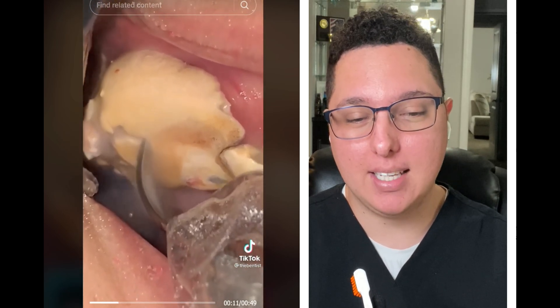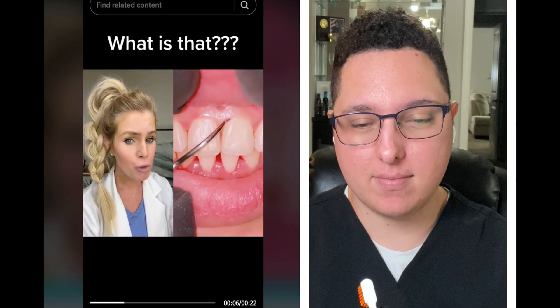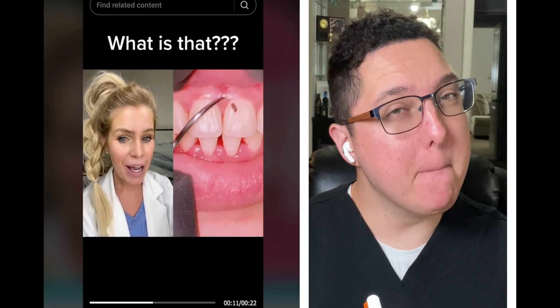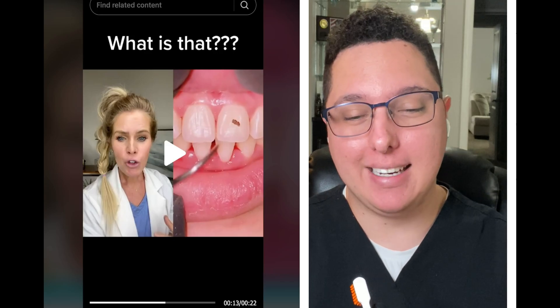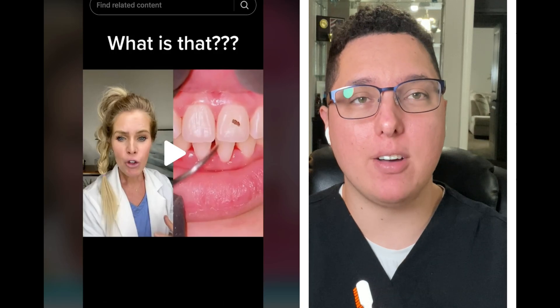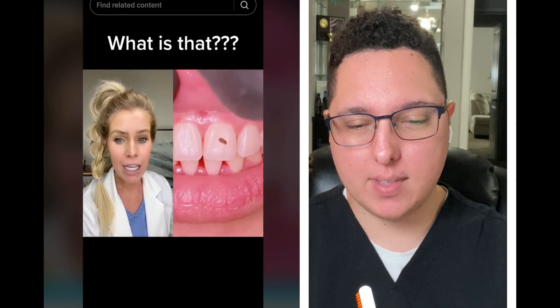Take a look at that black line right by the gum line. They're using a scaler up and underneath the gum tissue to remove what might surprise you — keep your eye on it. It's a piece of tartar, which is calculus, and yes, below the gums it does turn black. In other videos you can see calculus is usually a yellow or orange-yellow tone, but when it's underneath the gum line it turns black.